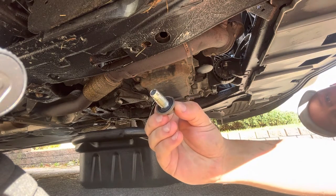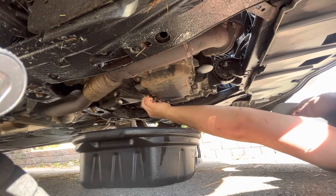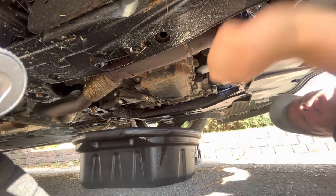I just want to show you the gasket too — it's just a rubber gasket. If it's not in bad shape there's no need to replace it, but if yours is damaged I would definitely recommend replacing that. Once the oil is drained out, you can reinstall the oil drain plug and then just tighten that down with your wrench or ratchet.